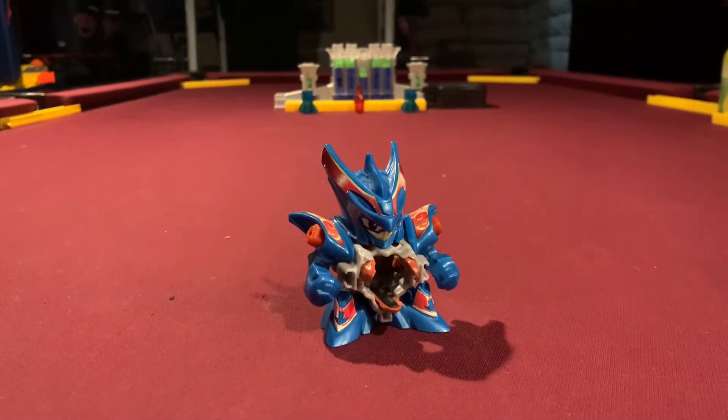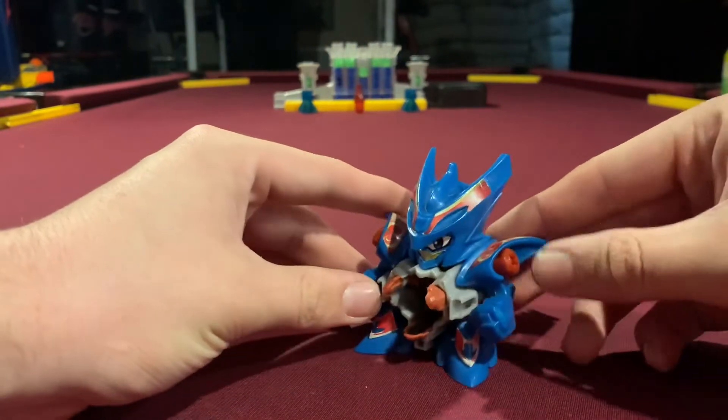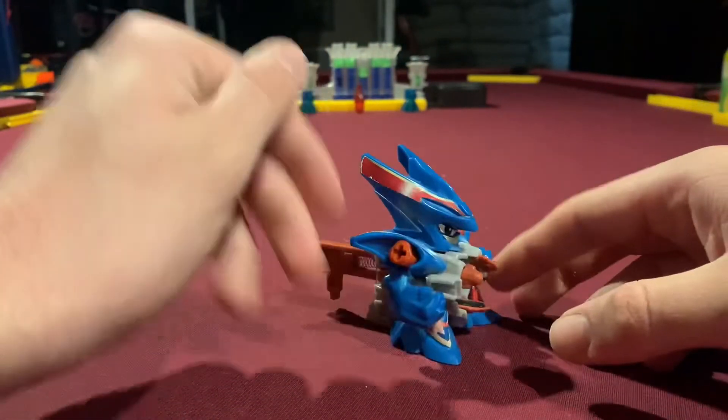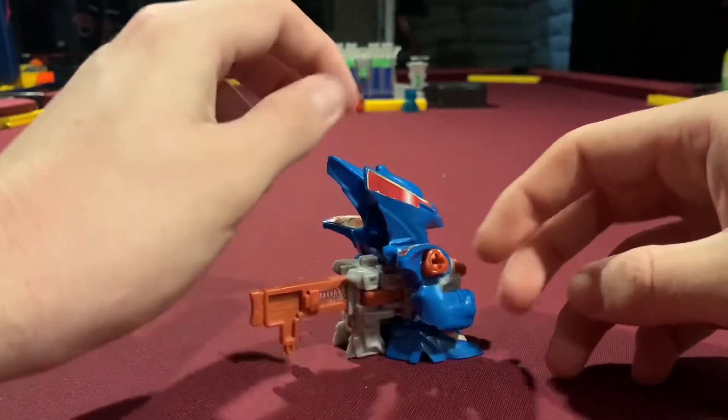Hey guys, Drag Reviews here, and today we are going to be looking at Thunder Dracian. This is the one from the Break Bomb Battlefield set, and is the only one I have of this style.